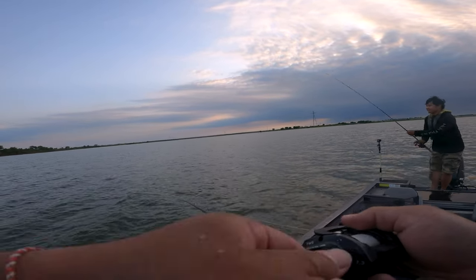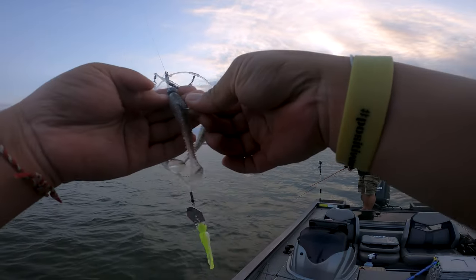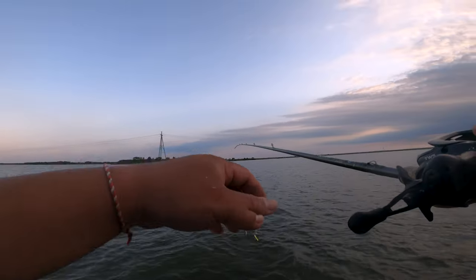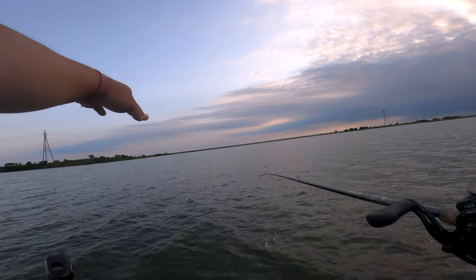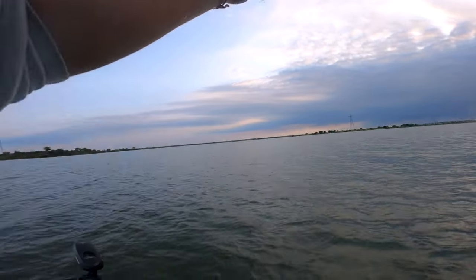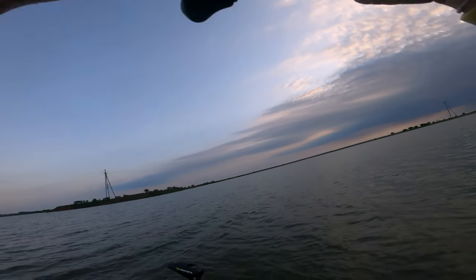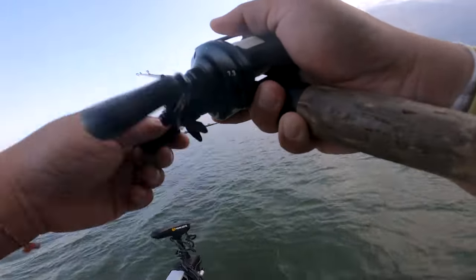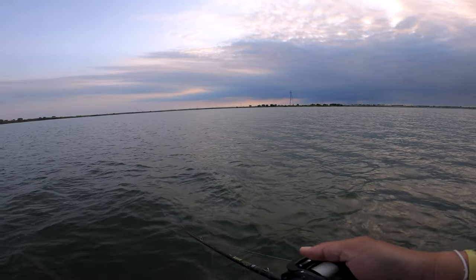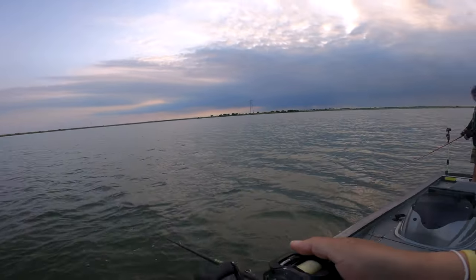Some people will tell you they'll bite anything — sometimes, but not today. Today you have to have exactly what they want, and what they wanted was small swim baits. These are the Keitech 3.3 in Tennessee Shad color, rigged on 3/16 oz heads with a half ounce Jackhammer on it. This rig is not a deep rig — my idea is to throw it and keep it about three feet below the water surface with a lot of commotion and vibrations.